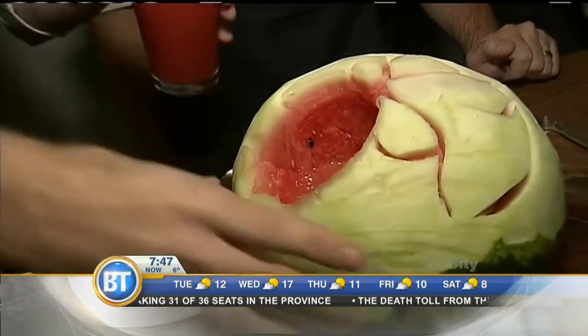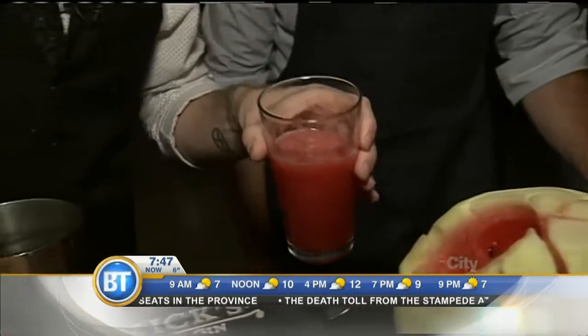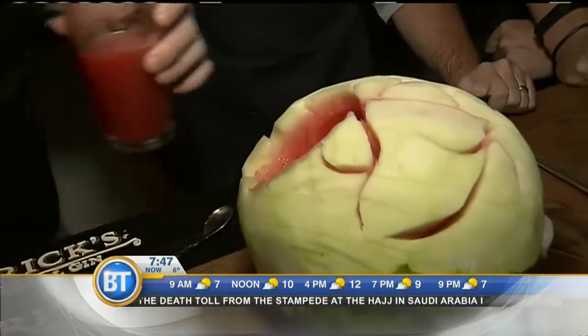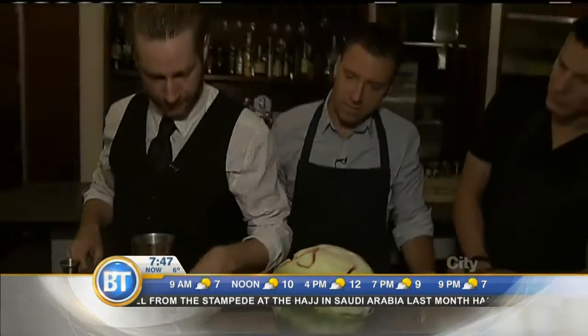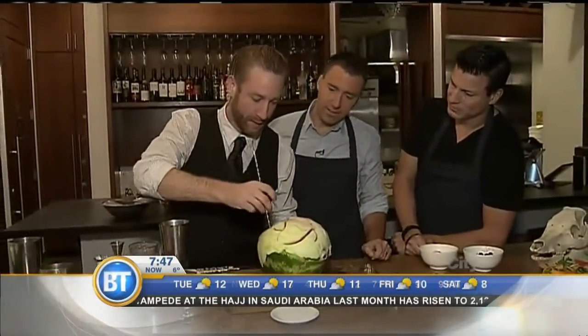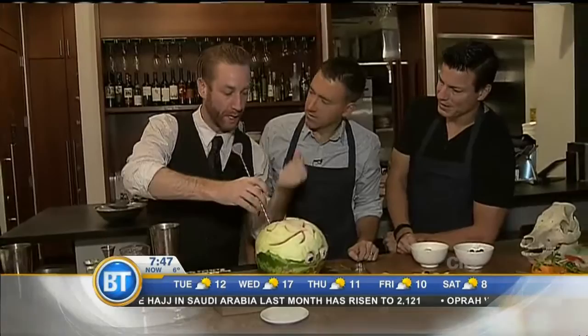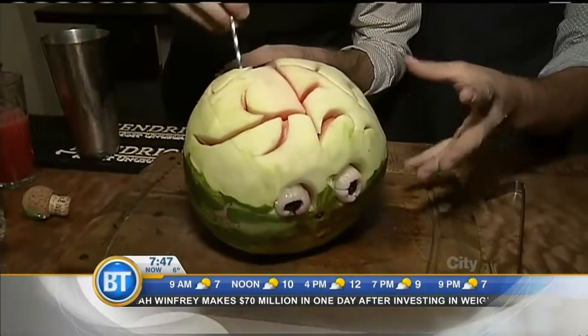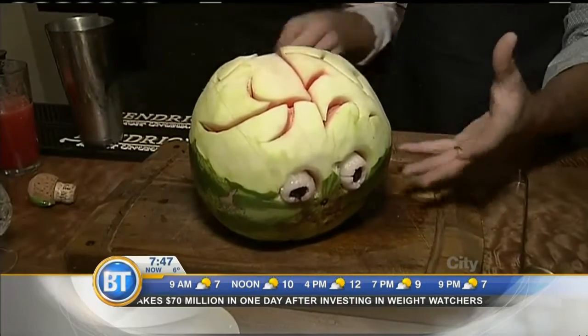We're also adding an ounce of watermelon that was pureed earlier to give a little more body. If doing this at home, hollow out as much as you can and put your tequila — or spirit of choice — in the day before. The watermelon vessel itself looks awesome; it's really going to stand out on the table at a Halloween party.